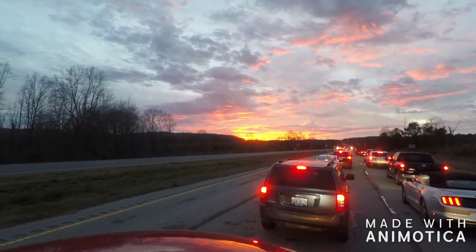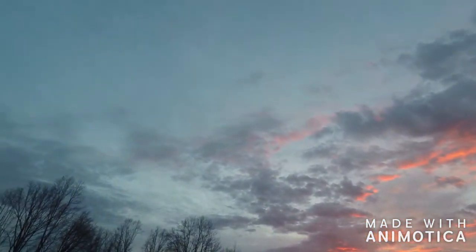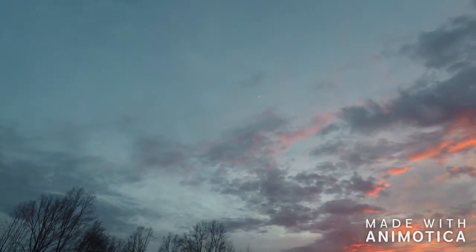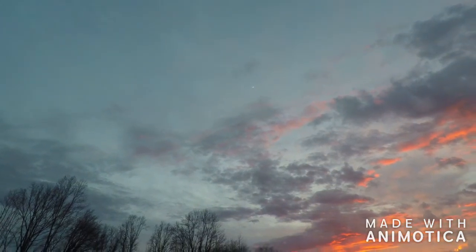Beautiful sunset. Oh look, I don't know if y'all can see it. There's the moon right there too. Oh man, that's awesome.